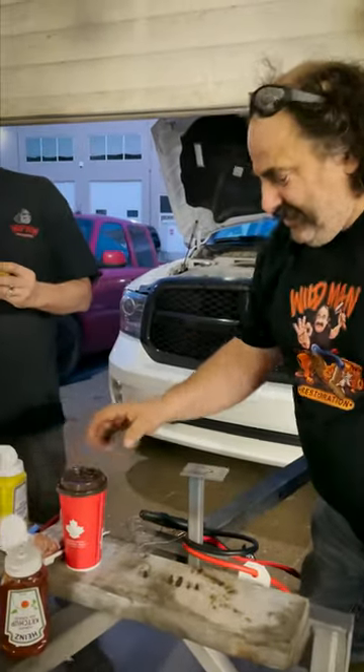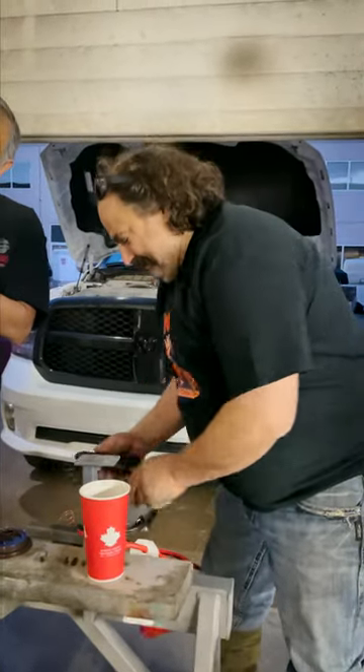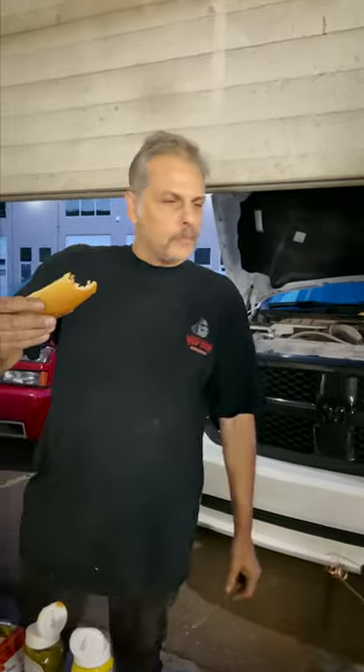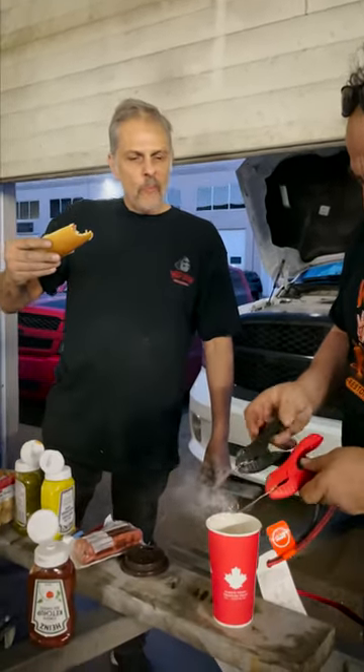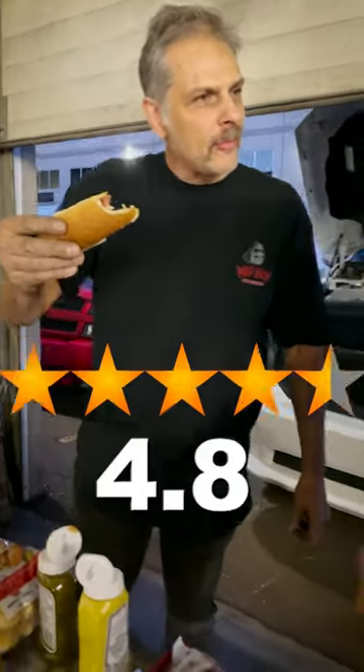And hey, you got the Tim Hortons coffee? You're out on the hunting trip. Same problem — you're freezing. Nobody likes cold coffee. Not bad. Hey, I give it a 4.8 out of 5. That's pretty good.